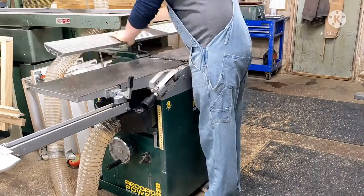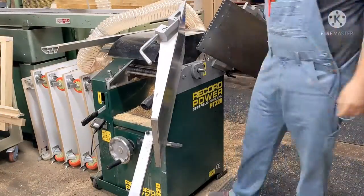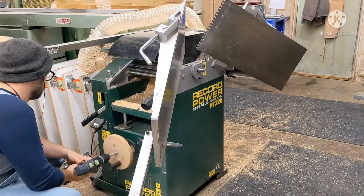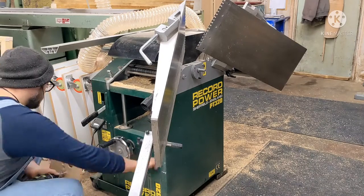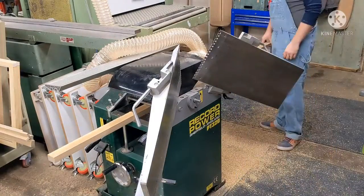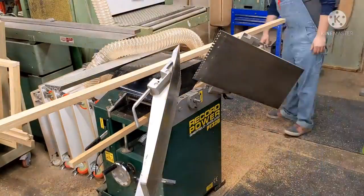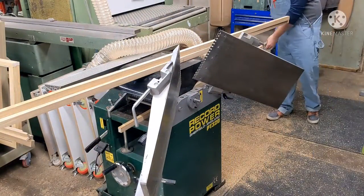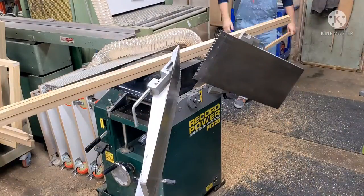Now we're going to switch this planer over into thicknessing mode — turning the jointer into a thickness planer if you're American. There's a little handle I've made to fit on an old drill that I leave next to it all the time; it makes moving the bed up and down much quicker, otherwise you're down there spinning it like a lunatic for ages. I've got the air duster next to the planer because the Acoir, due to the modification process, goes a bit static and sticks to the bed, so that lets you blow off any chips not picked up by the extractor.